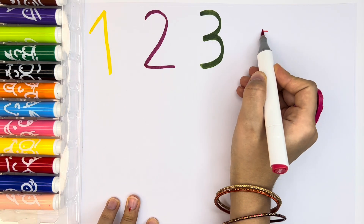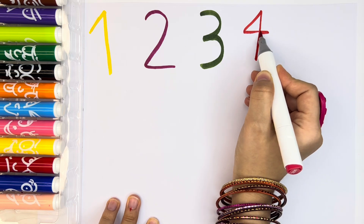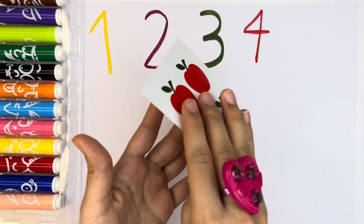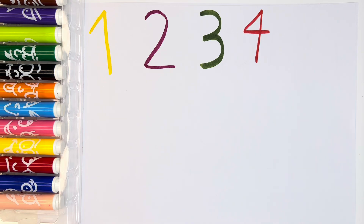Now, let's write number four. Number four with red color. Red number four. Perfect. We have four red apples.